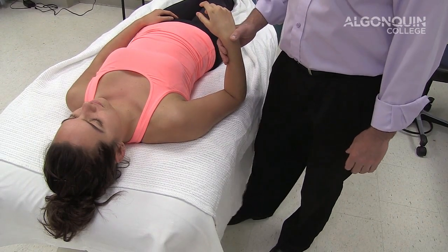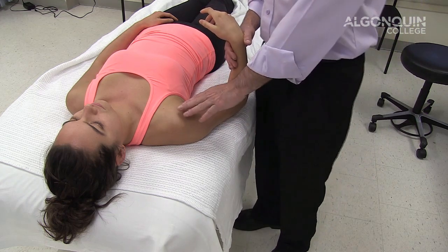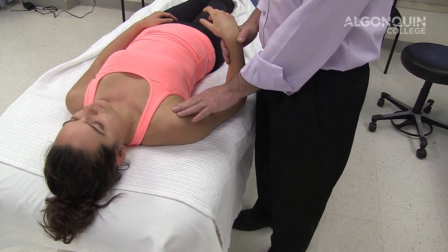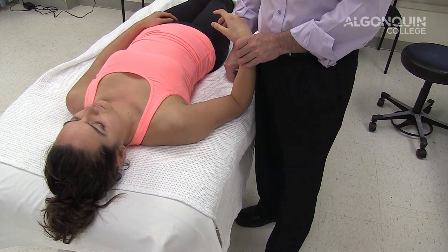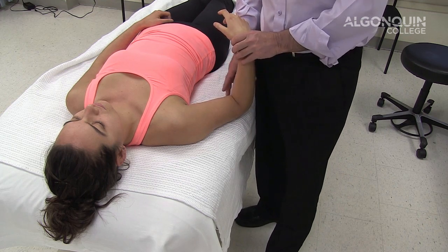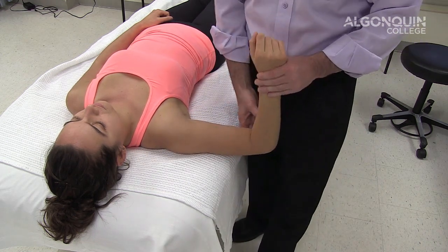We're going to start the orthopedic tests for the shoulder. This is an apprehension test for the shoulder. If somebody's had an anterior inferior dislocation or a subluxation of the shoulder, the apprehension test is pretty good for finding out if they are uncomfortable with the movement or for instability. Most people that have had a dislocation don't like external rotation and abduction.